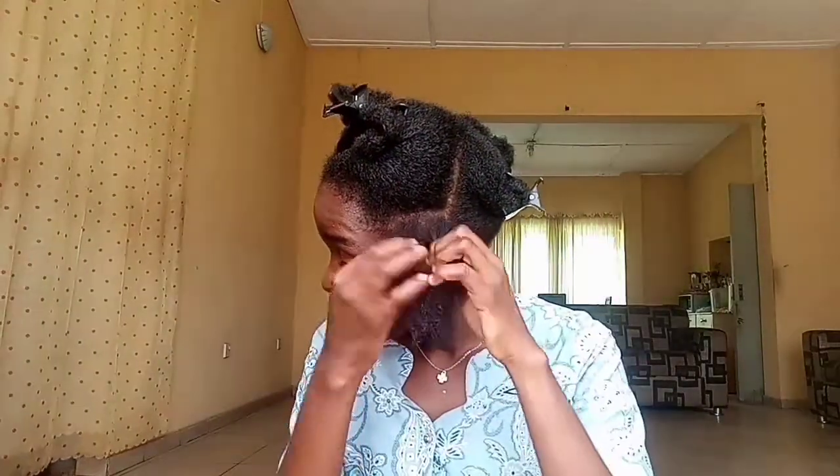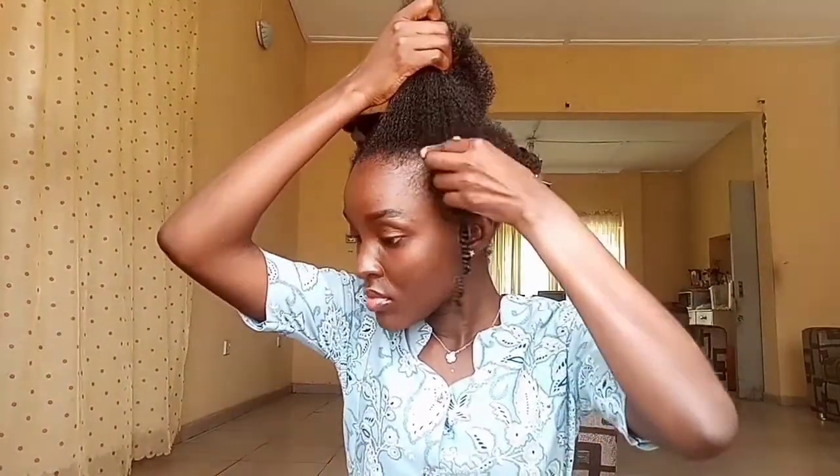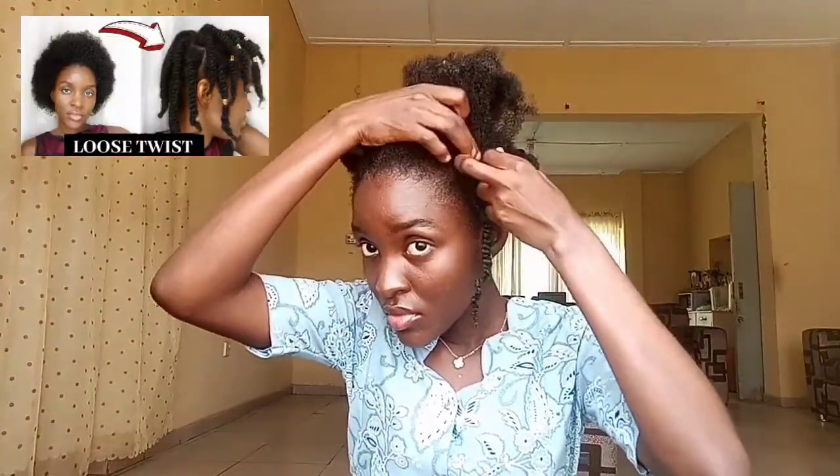I'm twisting using the anti-clockwise method, which is my right hand over my left hand, using three fingers on my left hand as a form of anchorage. I am twisting closely so that I can achieve a tighter twist rather than a loose twist. For a loose twist you get the actual length of your hair, while for a mini twist your hair shrinks because you're twisting in closed strands. Ensure to check out the link in the description box for my loose twist tutorial — it is beginner friendly and easy to understand.